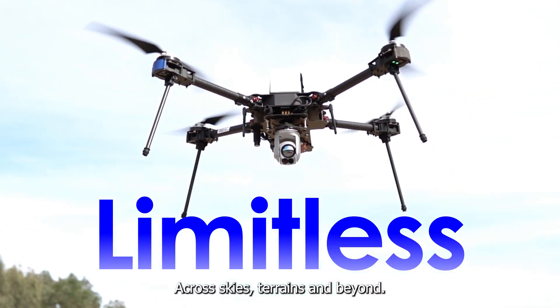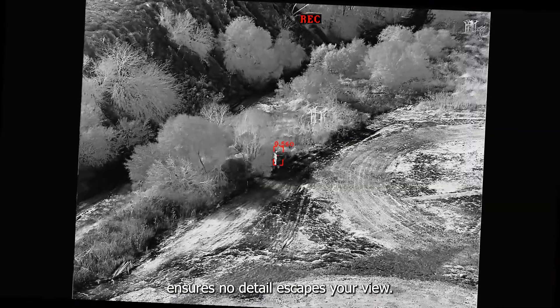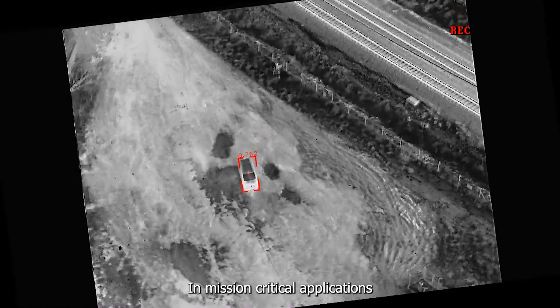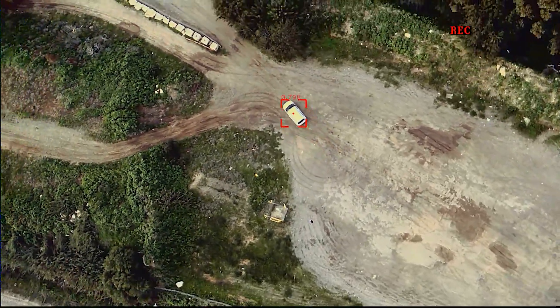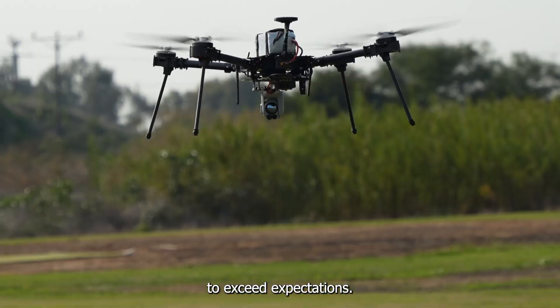Across skies, terrains and beyond, its enhanced thermal capabilities ensure no detail escapes your view. In mission-critical applications, where precision and performance are paramount, the Nighthawk II UZ360 is engineered to exceed expectations.